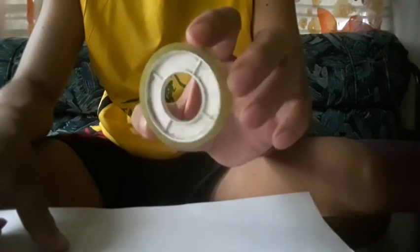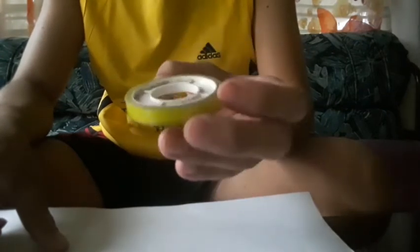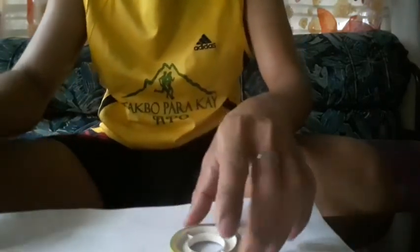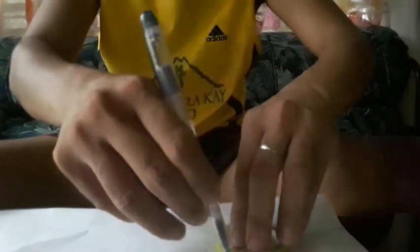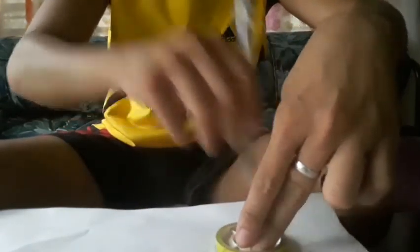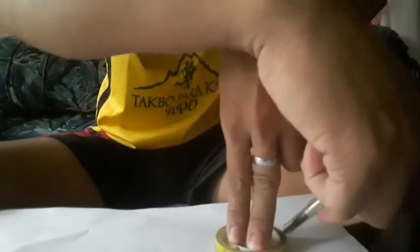See this — this is a circle. The first step is that we must trace the circle onto the paper. Trace it with a pen.